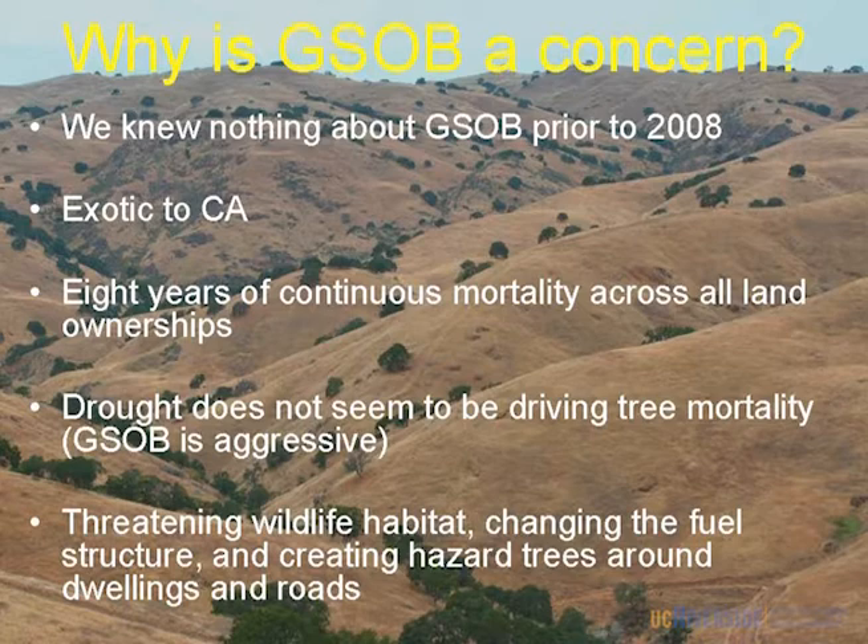So why is GSOB a concern? We knew nothing about this prior to 2008. I couldn't tell the National Forest here's your problem, here's how you manage it. I do believe it is exotic to California — it is feeding on new hosts and behaving like an exotic, with all these densities and populations. This mortality has been continuous; it's not building up and dropping off like you'd expect from a native problem. It's just continuous, and we continue to map it in new areas with more mortality.